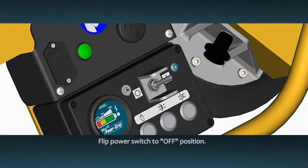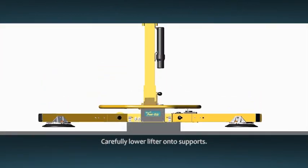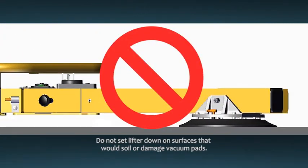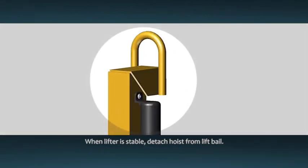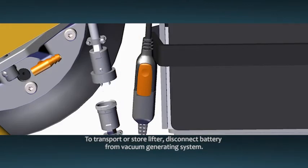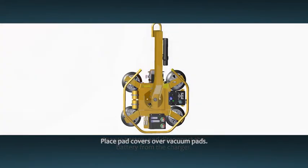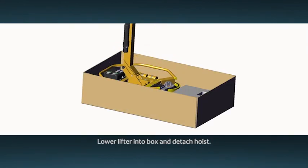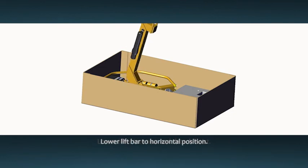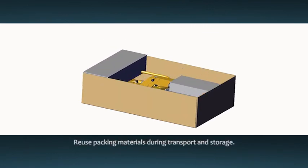Once your work is complete, flip the power switch to the off position. Using the hoisting equipment, carefully lower the lifter onto appropriate supports. Do not set the lifter down on any surfaces that would soil or damage the vacuum pads. When the lifter is stable, detach the hoisting equipment from the lift bale. To transport or store the lifter, disconnect the battery from the vacuum generating system. Charge the battery completely and then disconnect the battery from the charger. Place the pad covers back over the vacuum pads to keep them clean. Release the tilt latch and tilt the pad frame into the horizontal position. Lower the lifter into the box and detach the hoisting equipment from the lift bale. Lower the lift bar to the horizontal position. Reuse the original packing materials to protect the lifter and secure it during transport and storage.